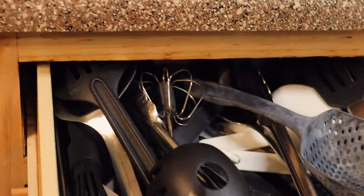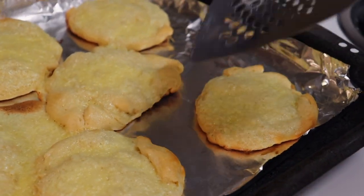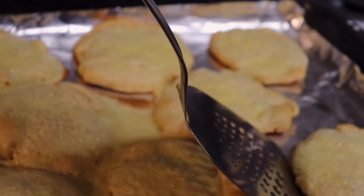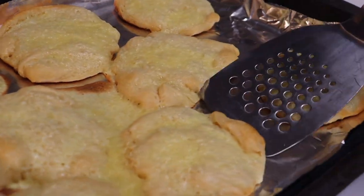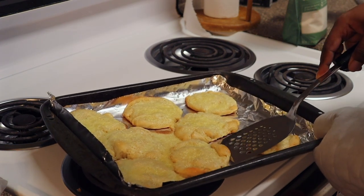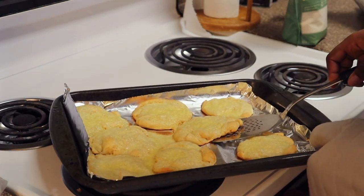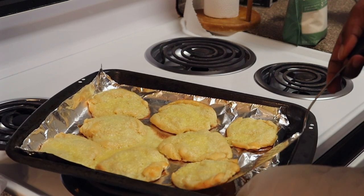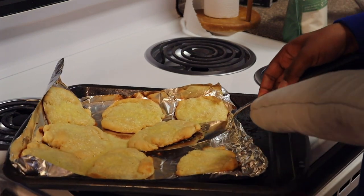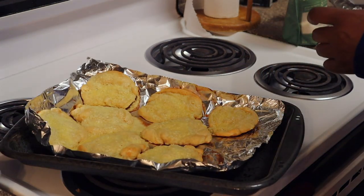Where's a spatula? What are these? Oh, they're kind of stuck and I can't do this with two hands. Bada bing, bada boom. I want to say these are ready, but I honestly can't tell. This is a struggle. I really should have used parchment paper, but the way I did not have that.